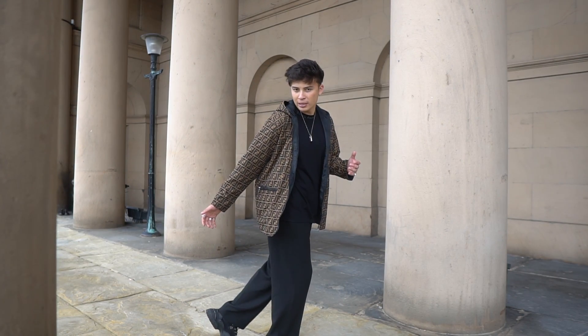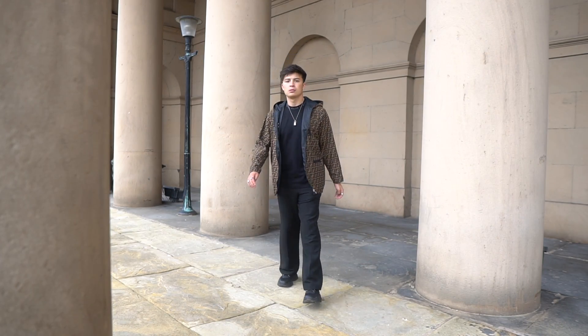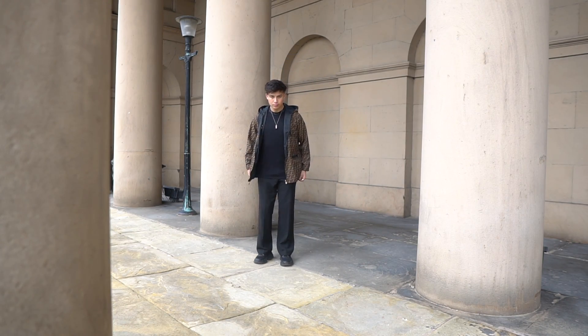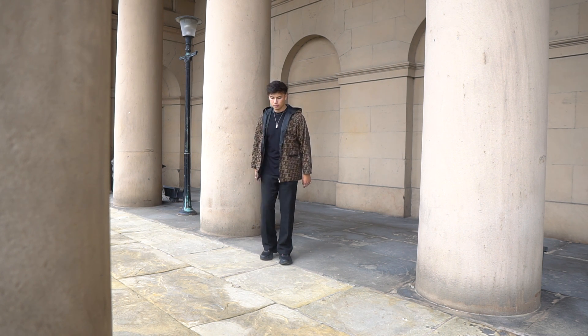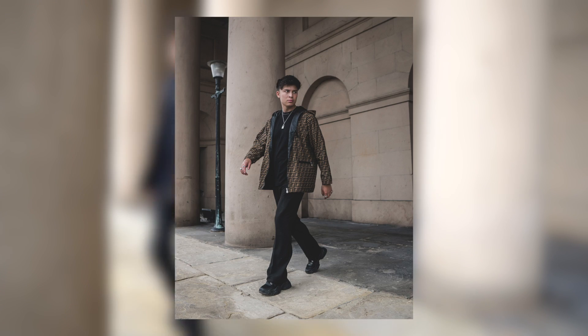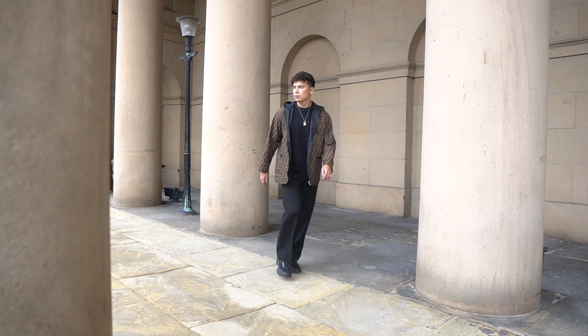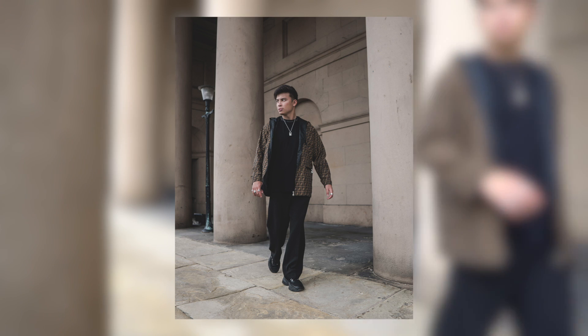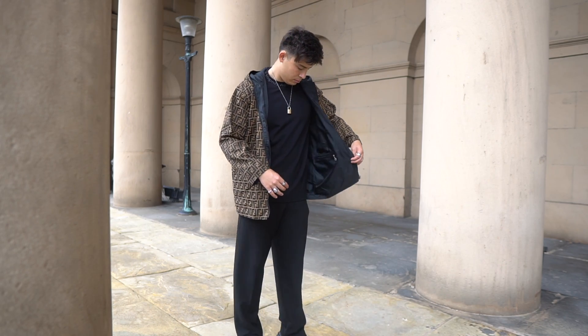Coming to the fourth pose — this is the model catwalk paparazzi shot. You do a fake walk at about a 30-degree angle either way. I'd advise looking away from the camera, which just adds a bit more of an aesthetic. Another cool thing with walking shots is the wind can blow out your jacket, adding even more movement to the photo.